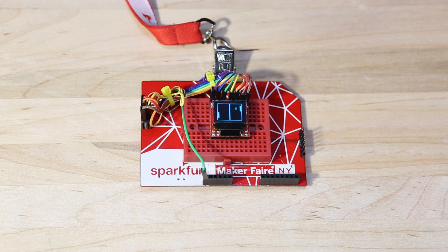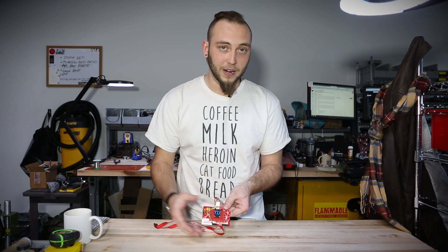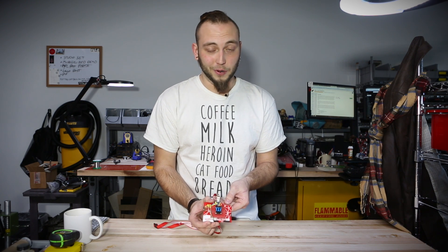We've made it pretty easy to interface with. You can either use SPI or I2C, and the breakout board takes care of all of those pins and puts them on .1 inch spaced headers so that you can pop it directly into your breadboard and hook it to an Arduino.